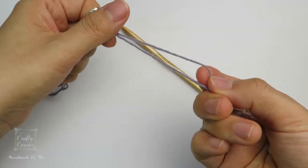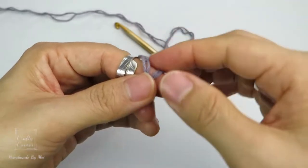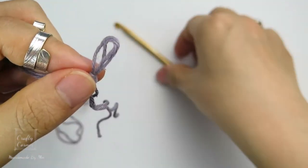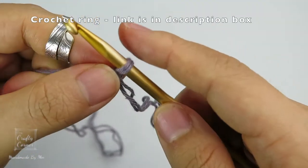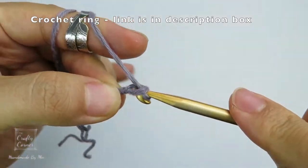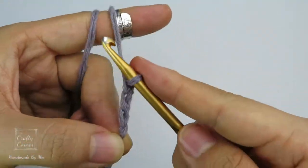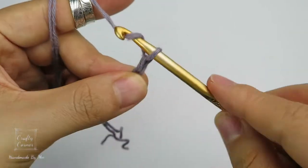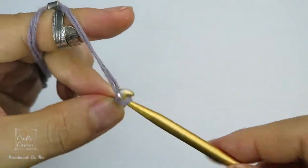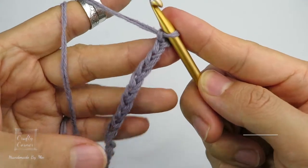I'm using 2 strings of yarn because the yarn I'm using is very thin, and a 5mm hook. Make a slip knot — wrap the yarn around your finger like this, bring the working yarn through the loop, insert the hook. Make sure it's not too tight. Make a chain of 28. Now we have 28 chains.